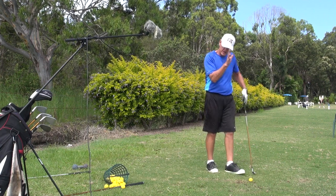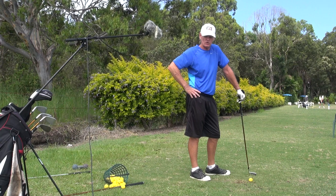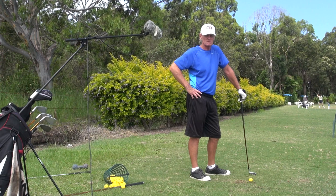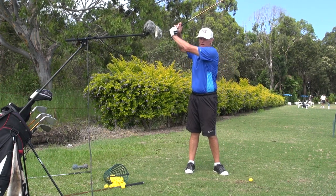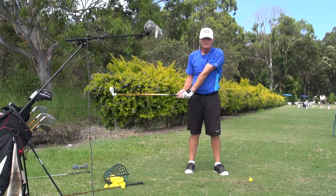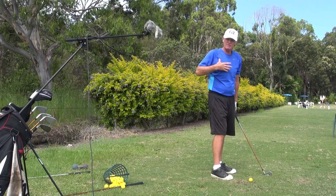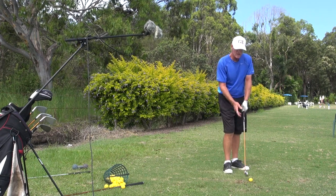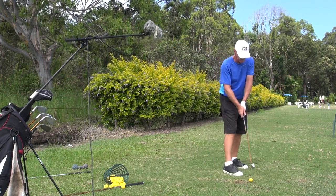If you want to be an accurate, solid hitter, this is the technique. If you want to bust it in long drive or be a really long hitter, this is not the swing for you — you'll want to get up in the backswing, disconnect like Bubba does, get the arm here. You'll notice that my plane is the same on every shot. My arms never get above my shoulders because I swing on one plane because I'm connected. But if you want to be moderate length, very straight and very solid, this is the way to hit it.